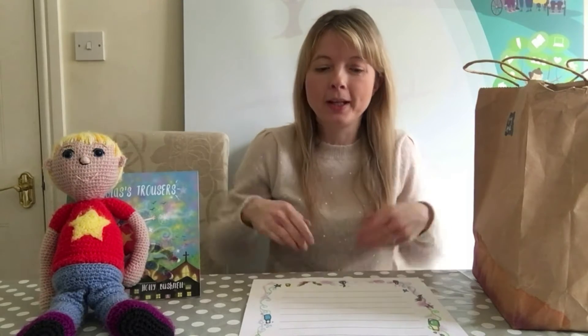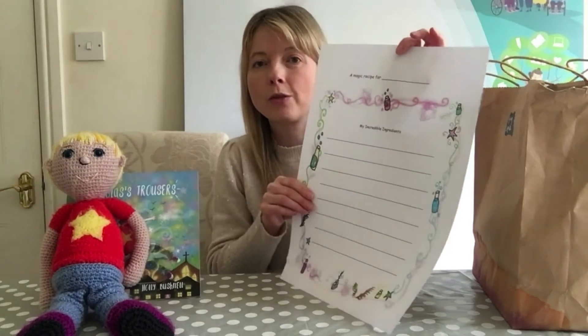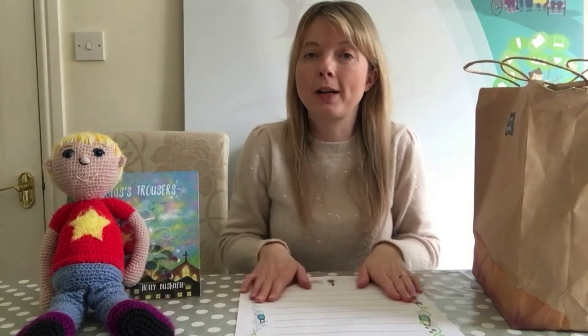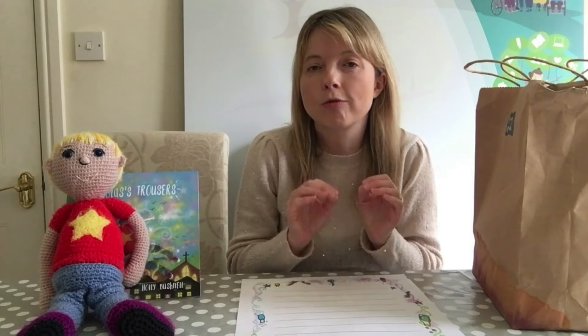Hello children! In this activity we are going to write our very own magic recipe for a magic spell. On the website you'll be able to print out your very own sheet to record, so you can get your grown-ups to help you with this, and you can draw pictures to go with your recipe as well. I've got from Douglas's trousers some of the magic things that he found in his grandad's loft.